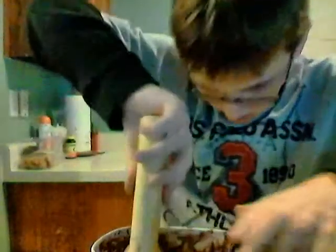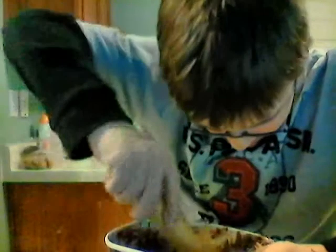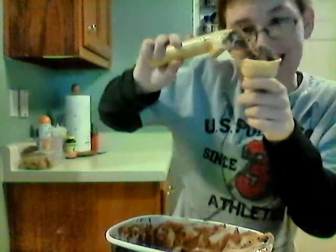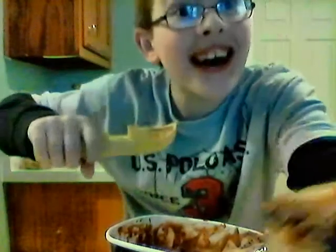Hey guys, I'm back. It didn't take long, so I'm going to keep going until I'm getting ready. I love ice cream.